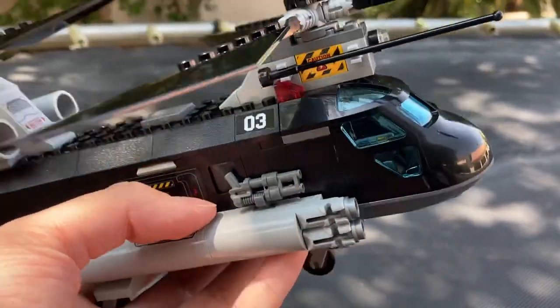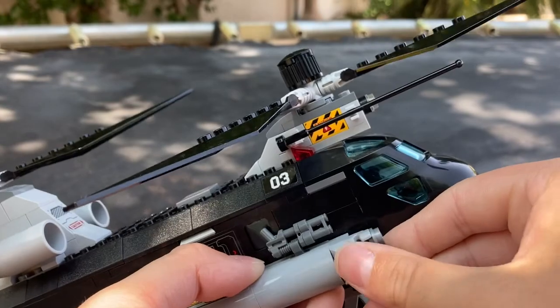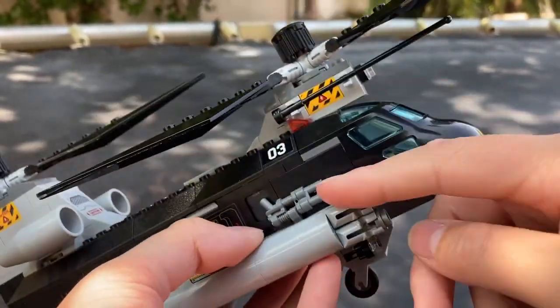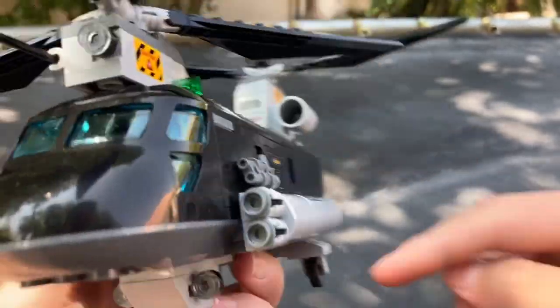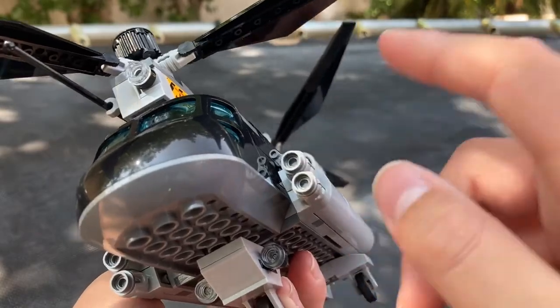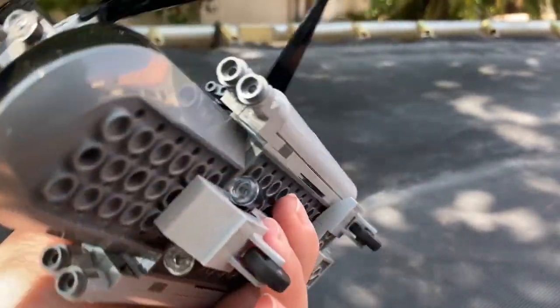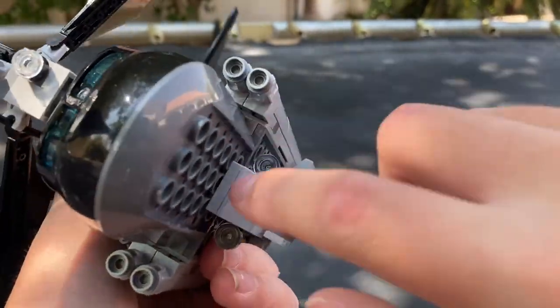It comes with stud shooters, but I took off the part where you can fire them because these little studs will get lost. There are two guns on each side and also more stud shooters. On the bottom there are some wheels and two little lights.